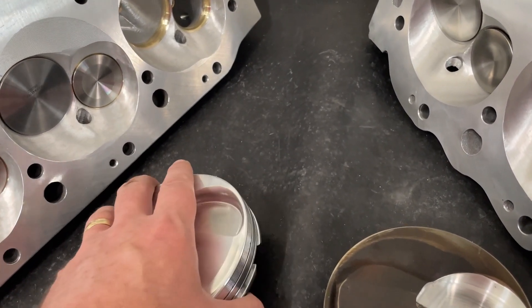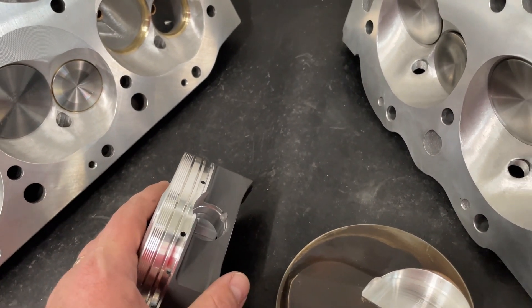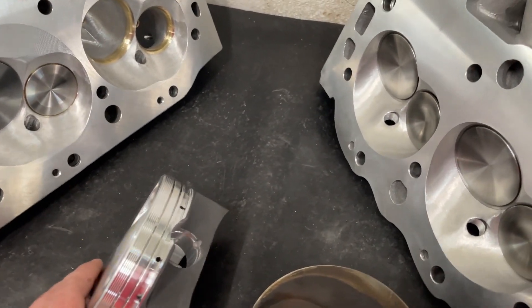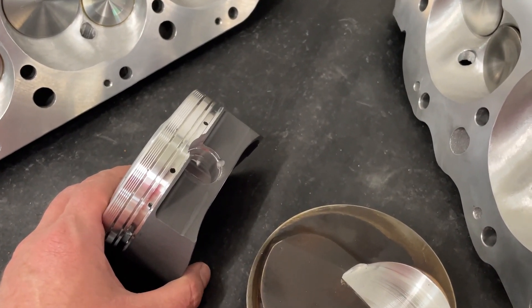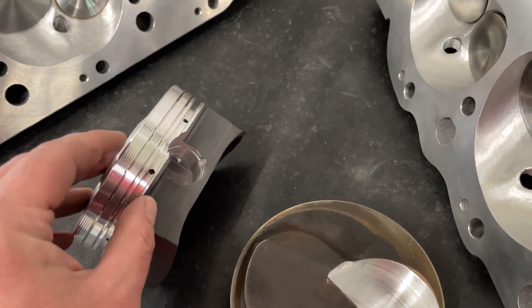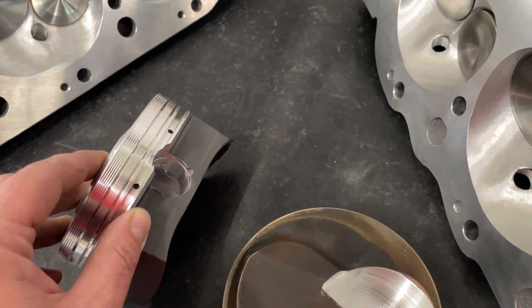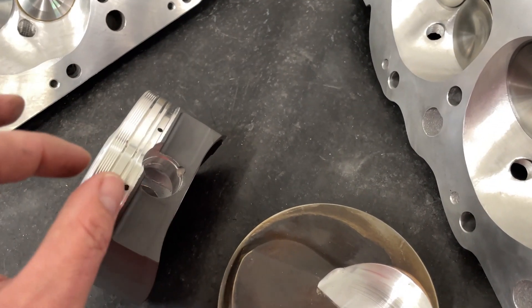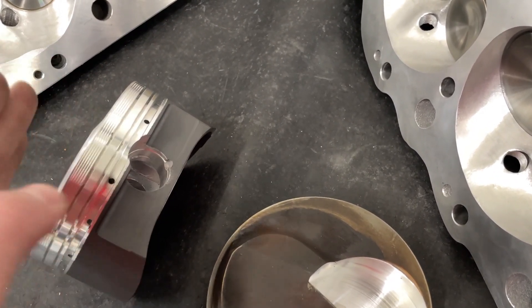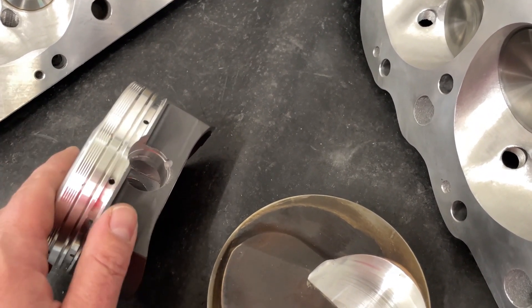Now let's look at the rings. These have a 0.043-inch ring. Technology has come a long way — when I first started, most had 5/64-inch rings, which are huge. Now they're down to 0.043 inches, and some are even as small as 24 thousandths. Having thinner rings really does help them seal up. They're able to scrape against the cylinder better and just do things better overall. The thicker ones just aren't as good. These are 1.5 millimeter in metric terms.